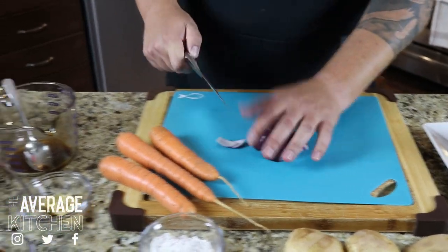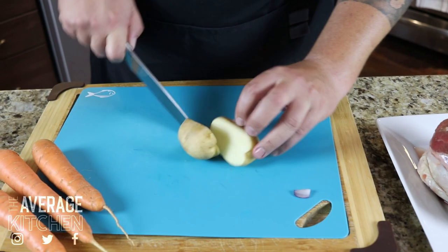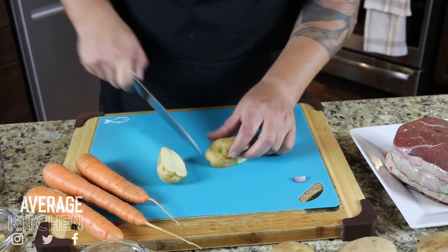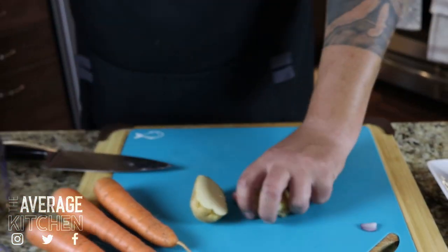The potatoes I just washed — I'm not going to peel them — so we're gonna get those chunked up as well. I tend to just cut it in half, and depending on the thickness I may go down the middle again, and then basically chunk that up. You're looking at kind of bite-sized pieces of potato.